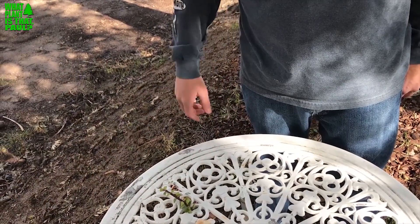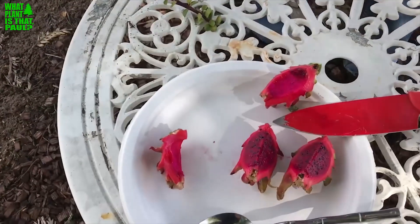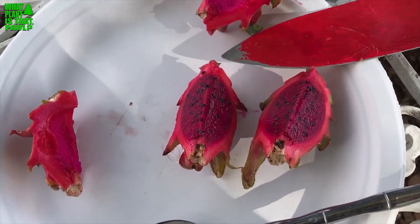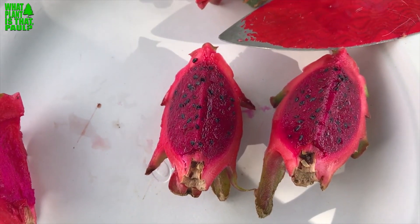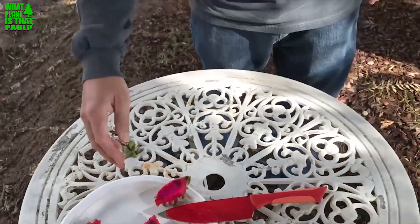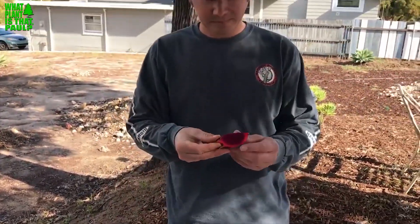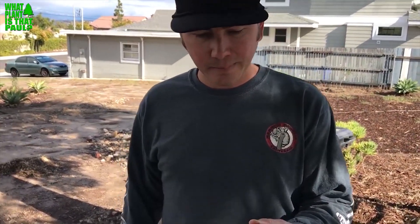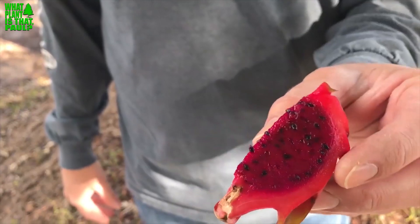It's just flavorless — it's got the dragon fruit texture though. Well we still get some health benefits right? Definitely wasn't great, but off of a 20-inch cutting, that's quite a feat — probably not enough energy. So yes, definitely a little disappointment on the taste. It'd still make a good smoothie, and you still get the health benefits of dragon fruit — all the antioxidants and the fiber.